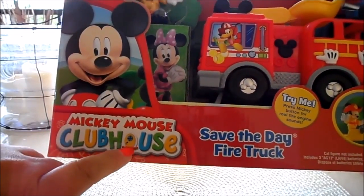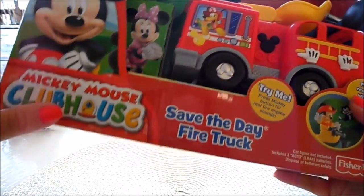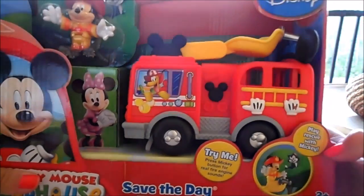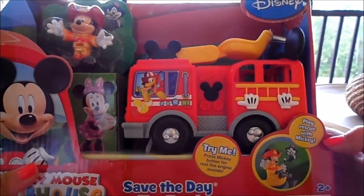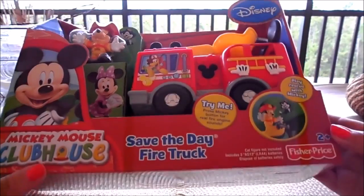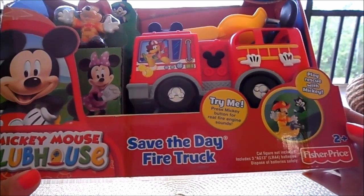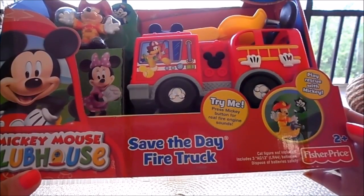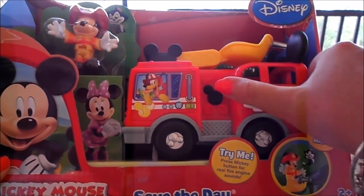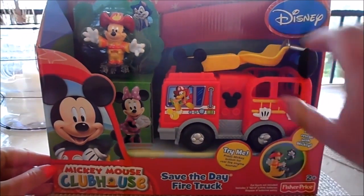It says Mickey Mouse Clubhouse, and I particularly like that in the logo the O is the house's front door — that's rather cute. It's called 'Save the Day Fire Truck' by Disney, a play-rescue toy with Mickey. It's for children aged two plus, it's a Fisher-Price toy, and it does say cat figure not included. I'm assuming batteries are already in, as I haven't tried it yet.